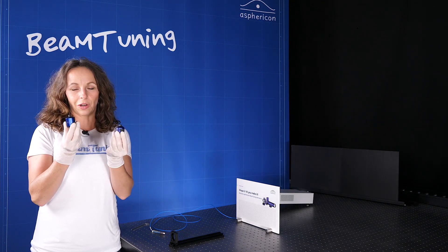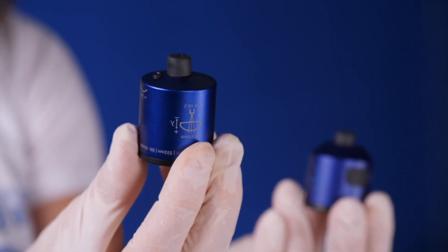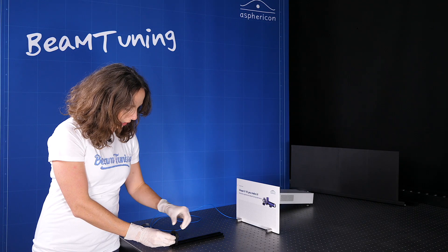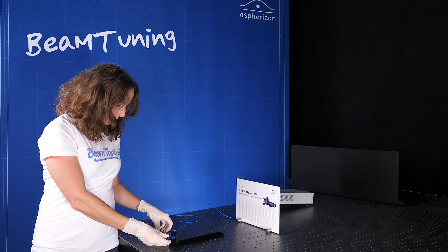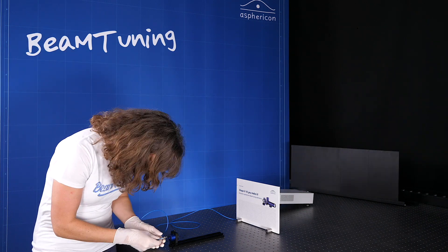The product that it's all about is our aspherical fiber collimator. The new version, which I have here for you, is very similar to the older version and has the same optical features – it also gives you a diffraction-limited wavefront and it is very easy to install. So let's have a look at how that goes: just connect it to the fiber and turn the laser on.